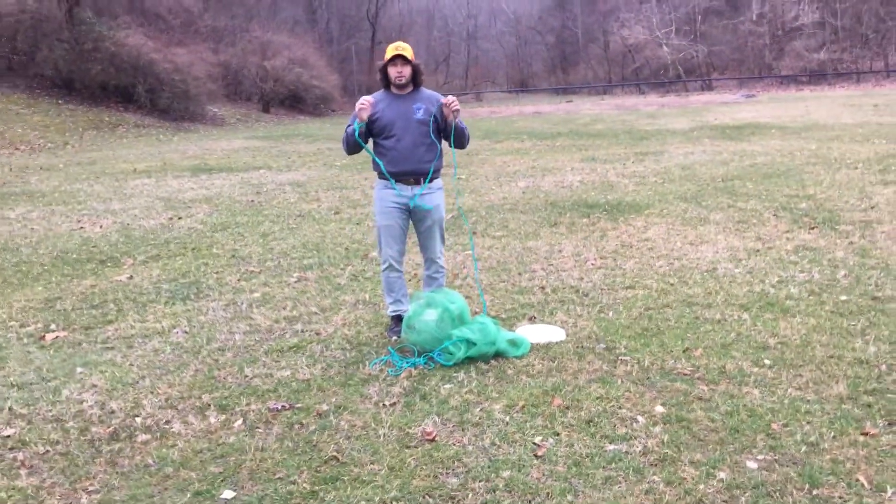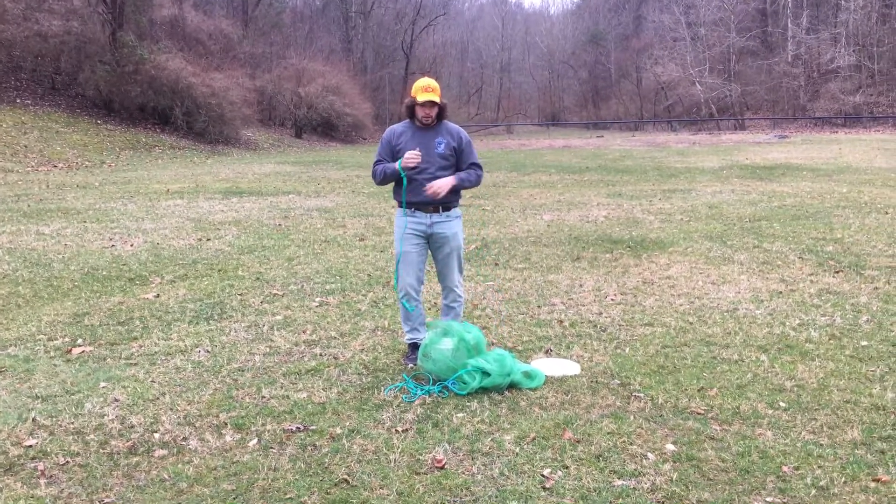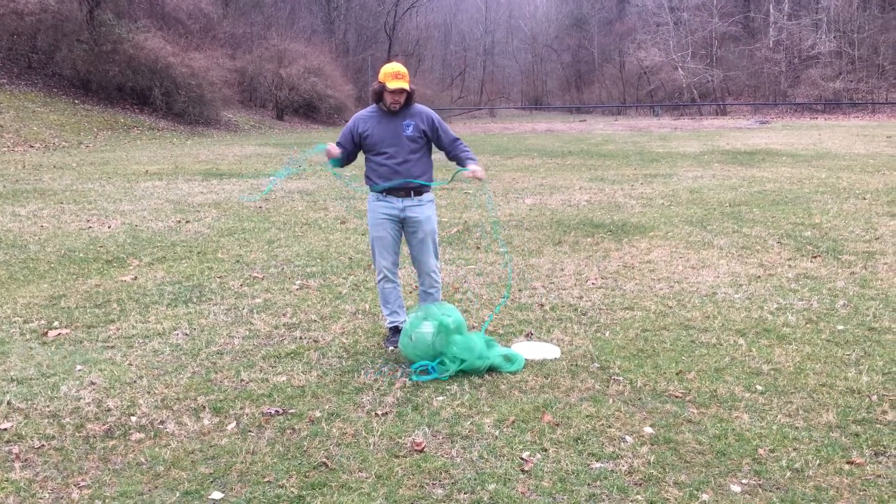Alright, I'm going to teach you guys how to throw a cast net today. We're using a Lee Fisher 8 foot, 3/8" mesh cast net.